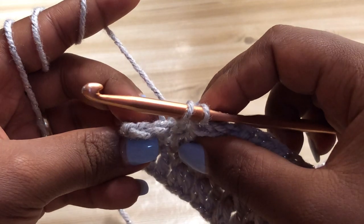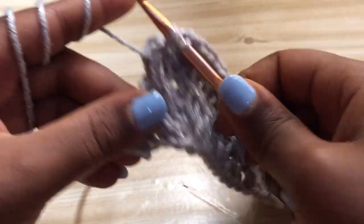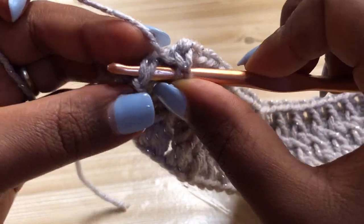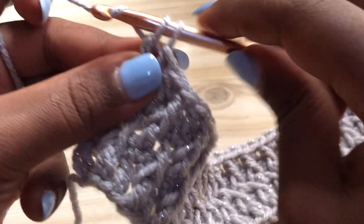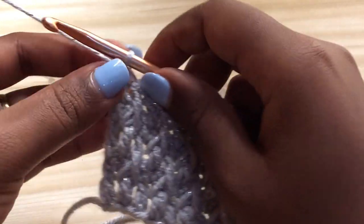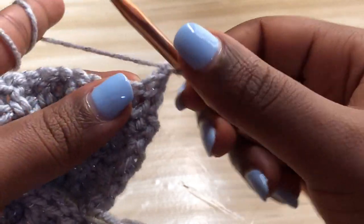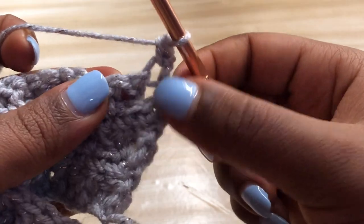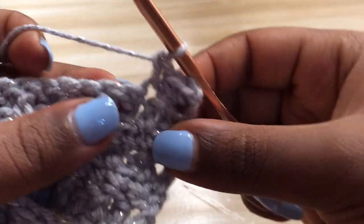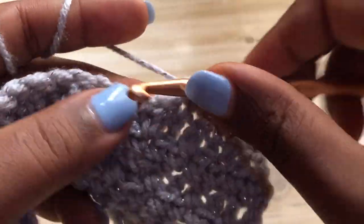Once you get to the end of row five, yarn over and make a front post double crochet, then end the row with a regular double crochet. Now working on row six - chain one and turn your work, then make single crochets in each and every stitch until you get to the end of the row. After that, chain three and make the front post and regular double crochets just like we've been doing. I'll meet you back once we're done with that.